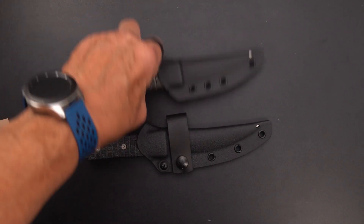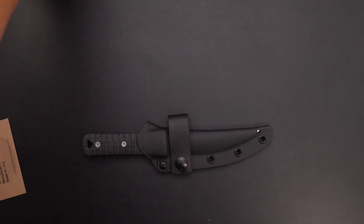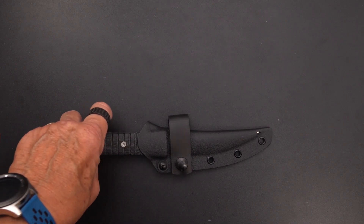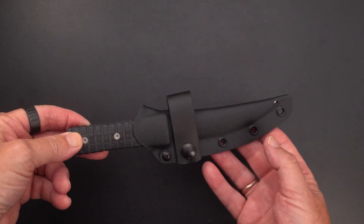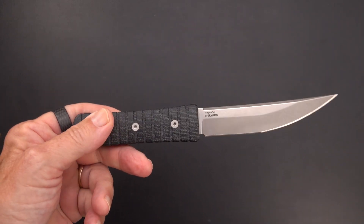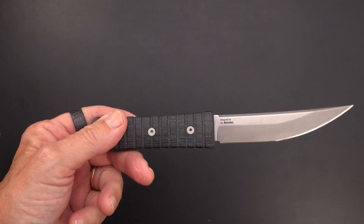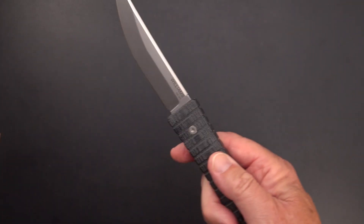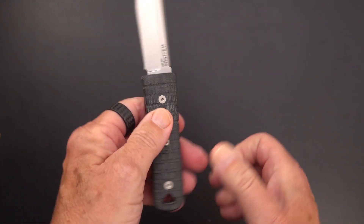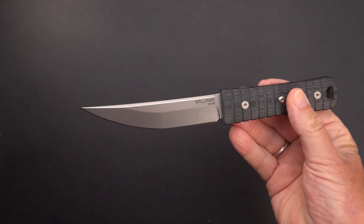Here's the Mini Kaiken I showed you, and this is the full Kaiken — the difference also being that on the original we had Sleipner steel, while on this new one Arizona's price was around $240 versus Williams' price closer to $300. This one has Magna Cut steel and a completely enclosed, shorter handle, in keeping with the Japanese tradition of the tanto.